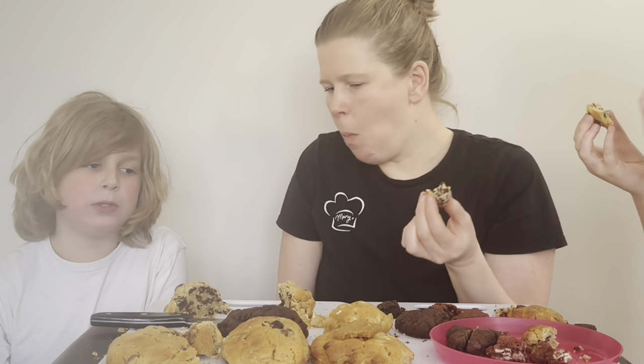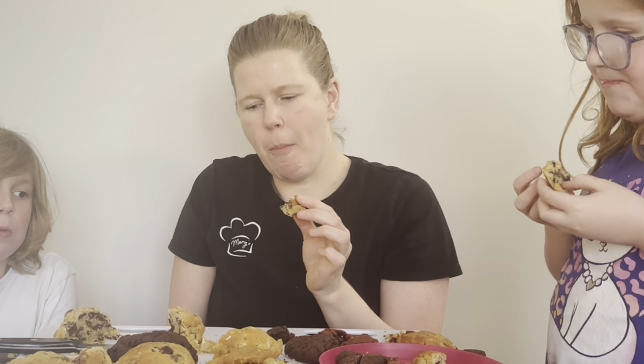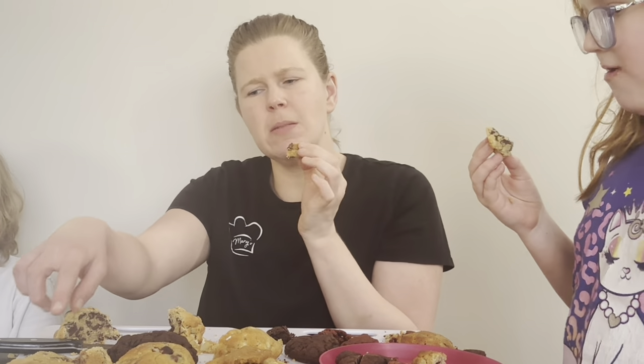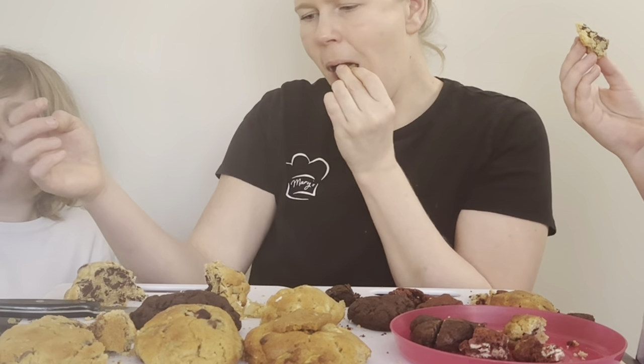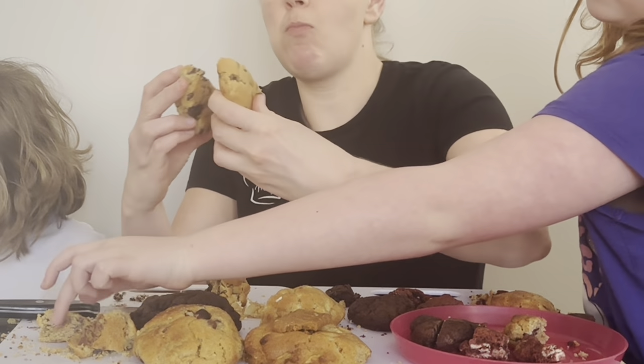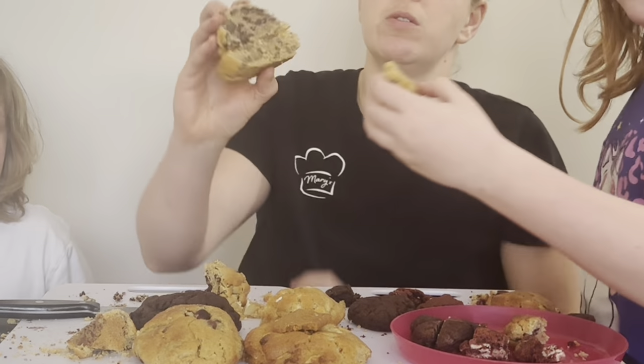Too chocolatey for you? So that's chocolate. It's really good though. This one seems to be more milk chocolatey. That one's dark chocolate — you can see the difference.